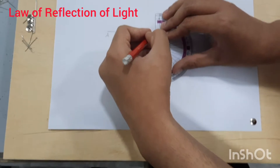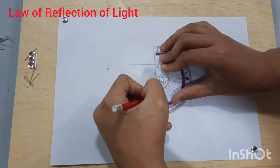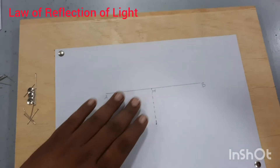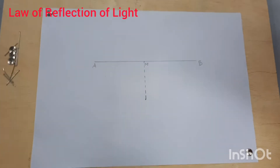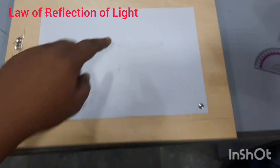On the left side of the normal, we will draw a straight line that makes an acute angle with the normal. We call this the incident ray line.